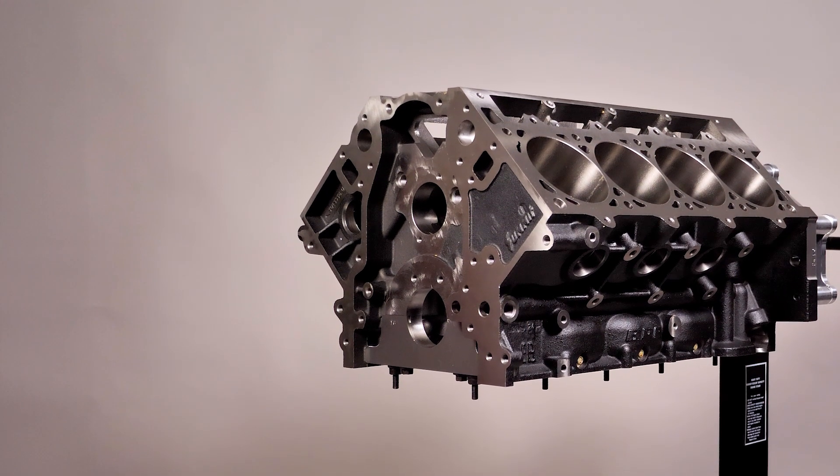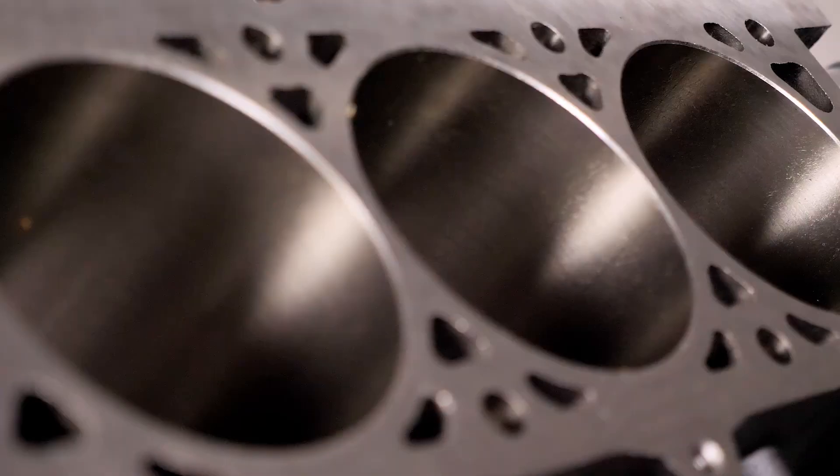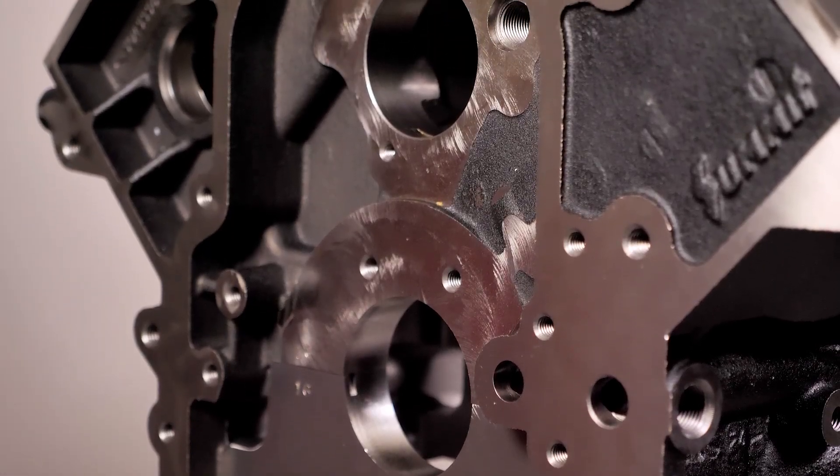Now as we all know, LS swaps are certainly not a new phenomenon — far from it. But we have a brand new option for those of you considering a tried and true LS swap in the future. It's our Summit Racing SPC Pro LS engine block. This block is designed to give you a fresh start for your LS performance build and is a true upgrade over factory style LS blocks.